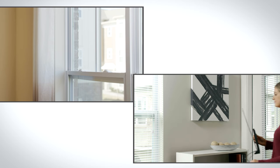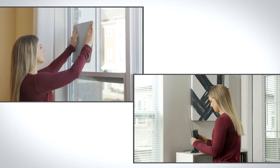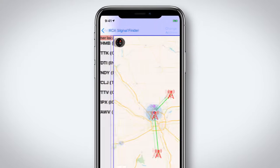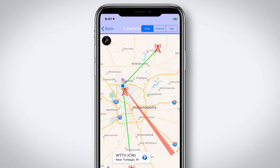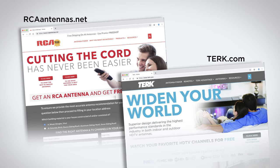Placing your antenna in a window or near a wall in that direction will give you the best reception for that particular tower. The app also allows you to select non-network local channels and find their tower locations. The other tool you can use to locate the direction and distance of broadcast towers is the website for your antenna brand.